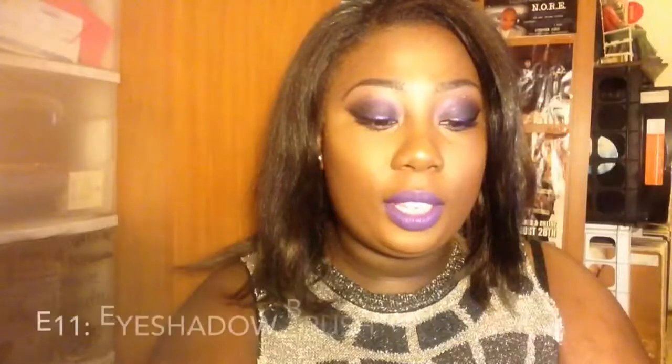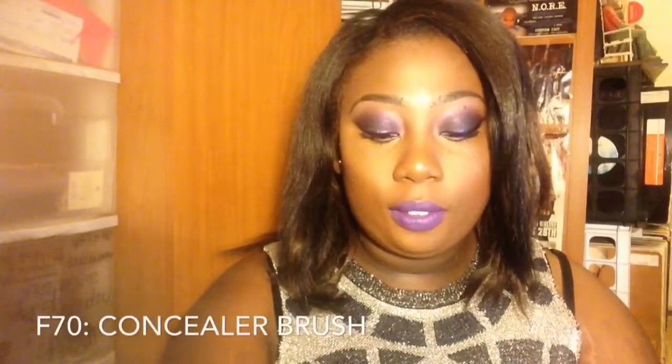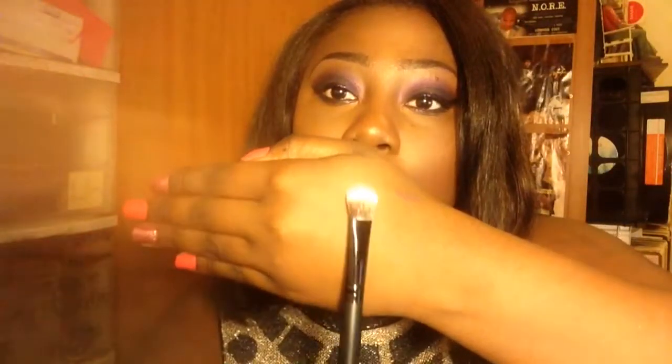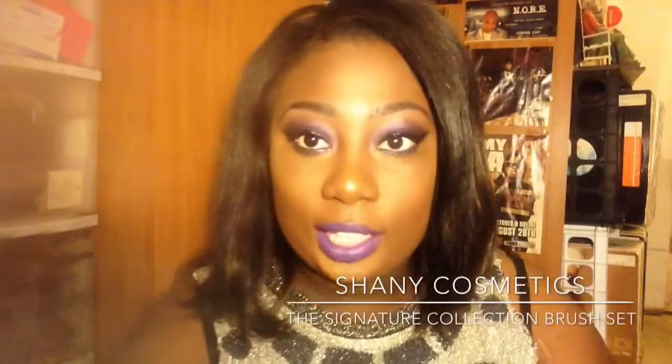The F13 is the rounded foundation brush, good to hit those spots and make sure everything is blended out. I love how the brushes have the names labeled on them so beginners know exactly what each brush does. Next is the F11 eyeshadow brush — just a flat brush. Then the F70, the contour brush. Also the F12, another foundation brush but a little bigger. There's also an all-over lip brush for single colors, and that covers the Signature Collection brushes.